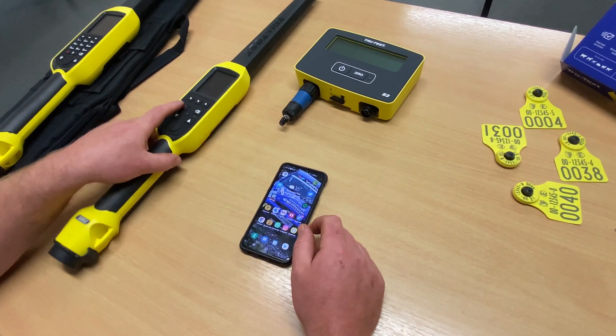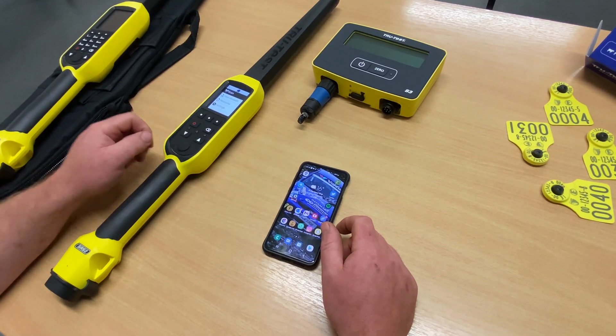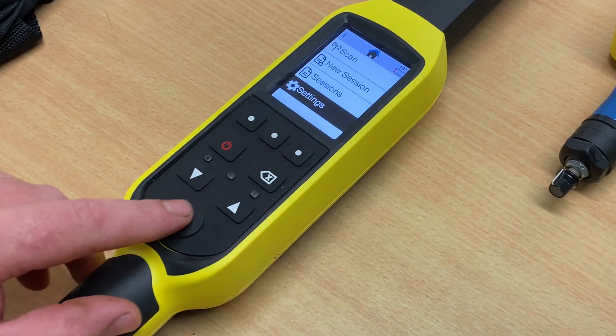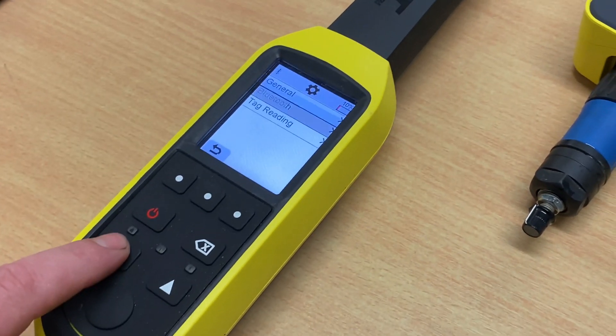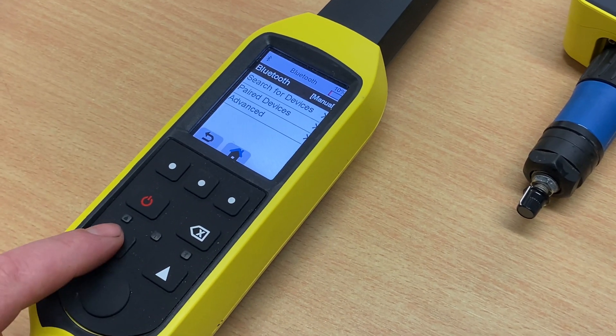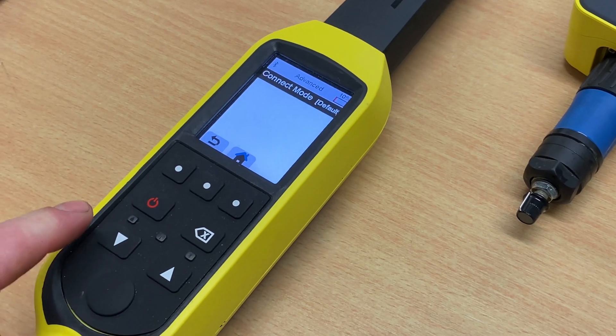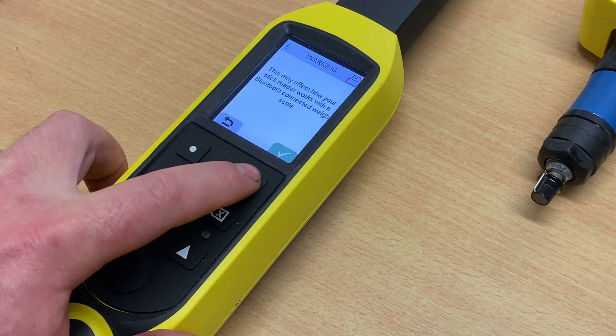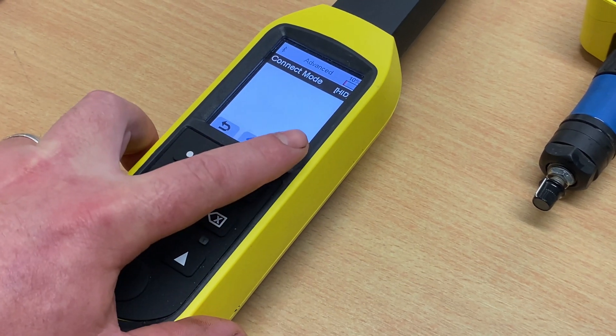The first thing you need to do is turn on your StickReader, select Settings, select Bluetooth, and select Advanced. We're going to change the Connect Mode to HID.